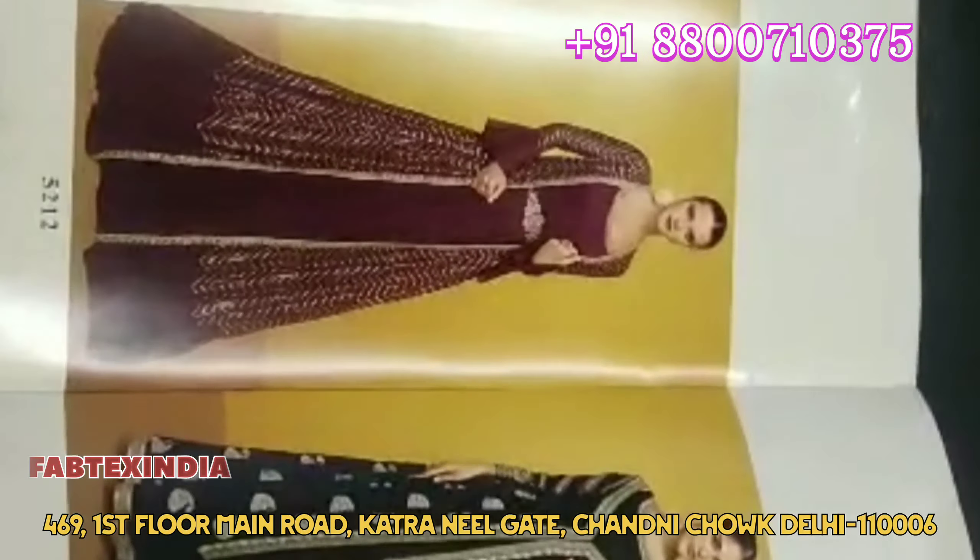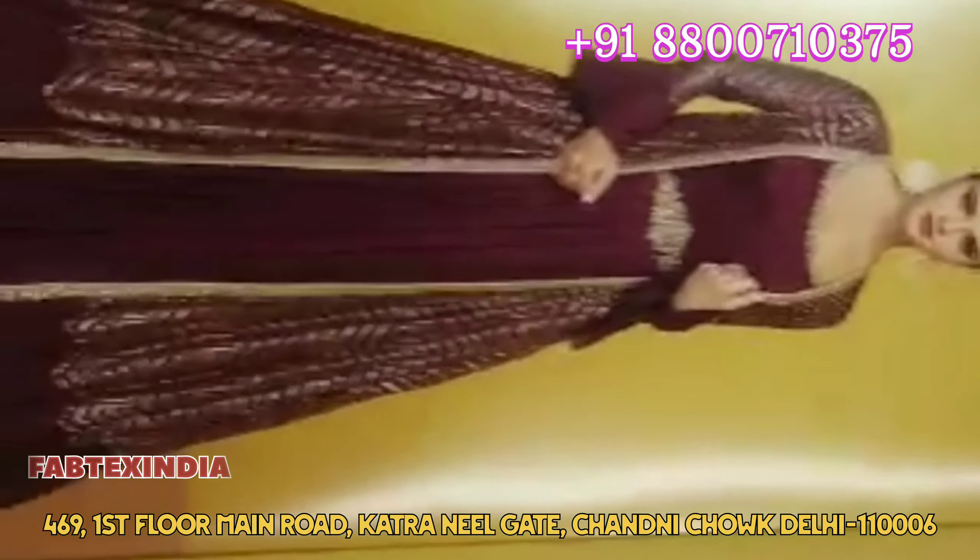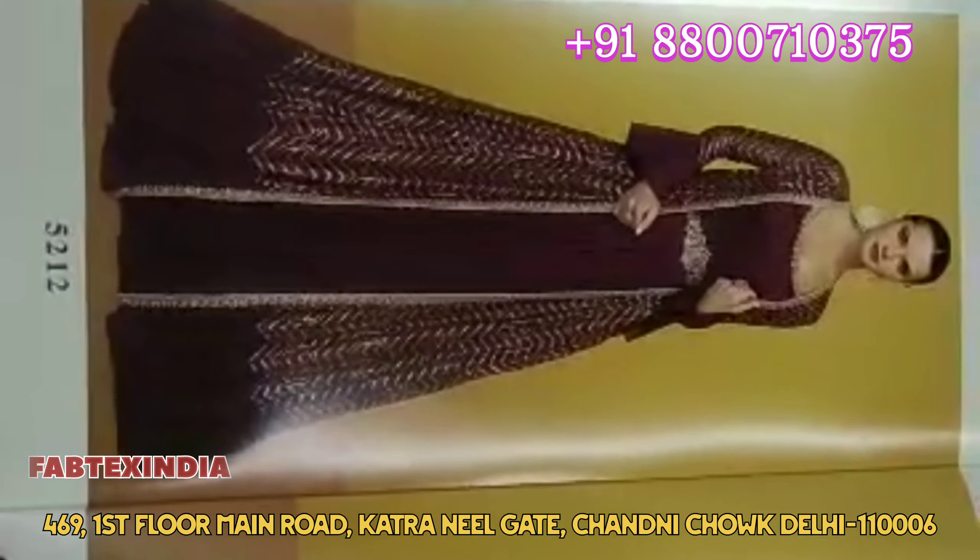We are going to take a collection of Fabtex in Delhi — a party wear collection. You can see how beautiful it is. There are 3 pieces of material that you can see. Now I am going to show you a piece of material. Let's see the original piece of material. You can see how beautiful it is.